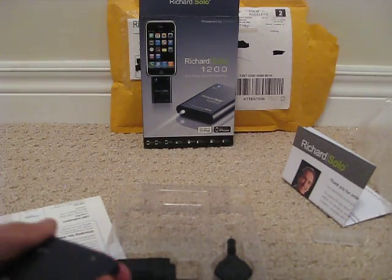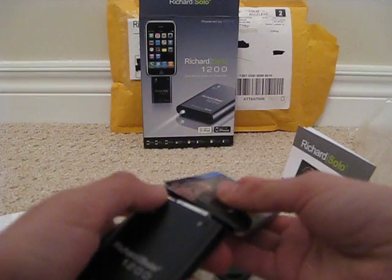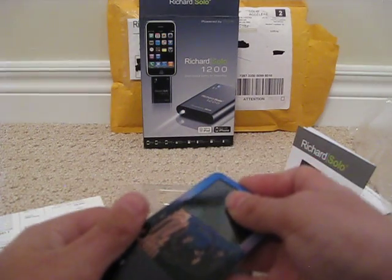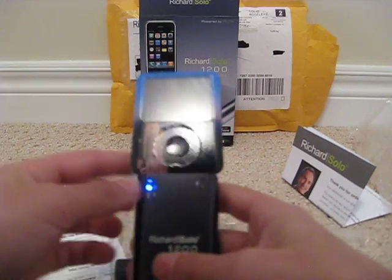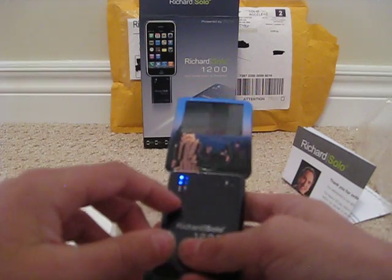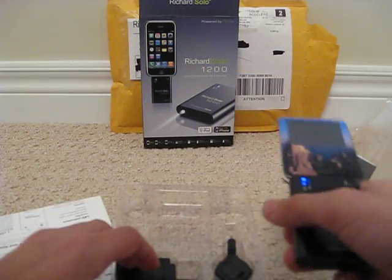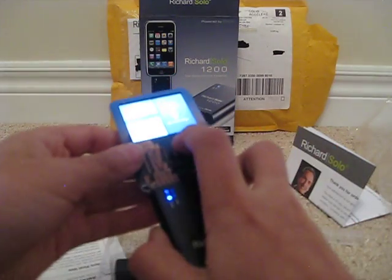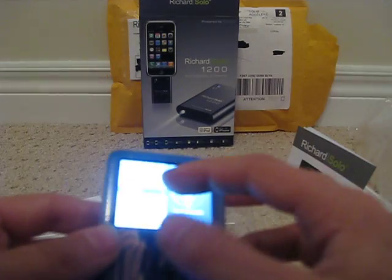I'll show you a little demonstration. I actually have my iPod Nano 3G here, so I just plug that all the way in. There we go — as you can see, there's a blue light saying that it's maximum charged right now, so there's no need to charge it, but it also says on the iPod itself that it is charging.